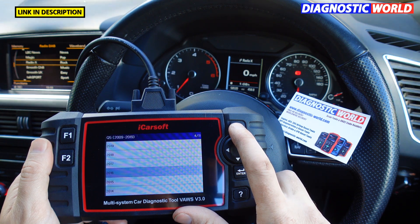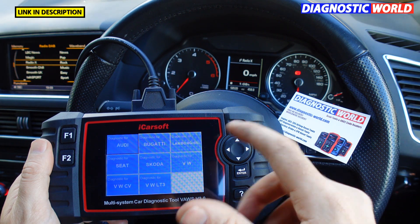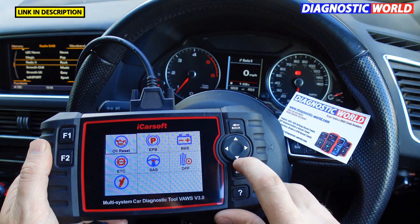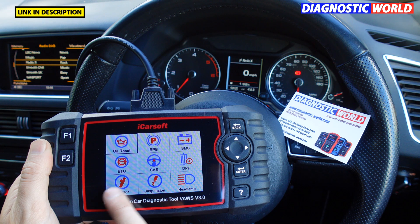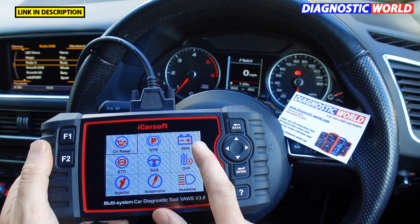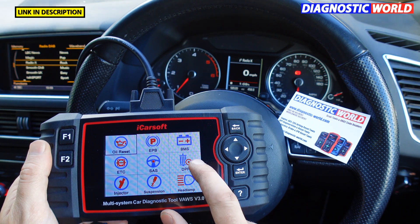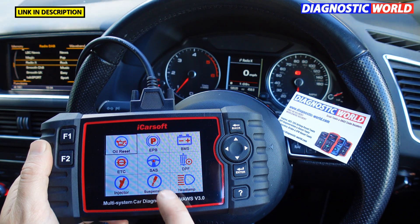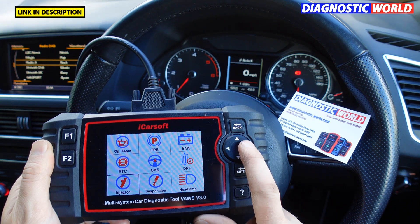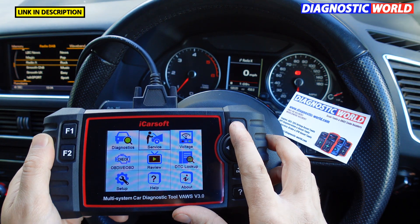Going back out, we can look at the special functions. Clicking into the service menu, the service options available are: oil service reset, electronic park and brake calibration, new battery registration, electronic throttle control, steering angle sensor calibration, DPF regeneration and reset, injector coating, suspension calibrations for vehicles with air suspension, and headlamp calibration or reset.